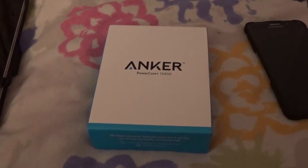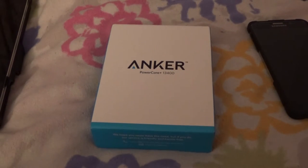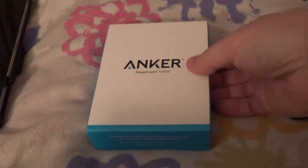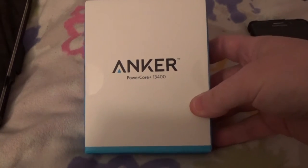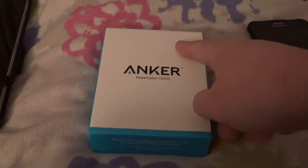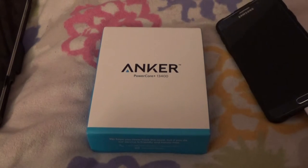All right, what's good guys, back with it — hopefully just a quick little video. Ended up getting this Anker Power Core Plus 13,400 on Amazon, got a great deal on it, so we're going to unbox it and then test to see how efficiently it charges my Samsung Galaxy Note 5 and my Nexus 9.